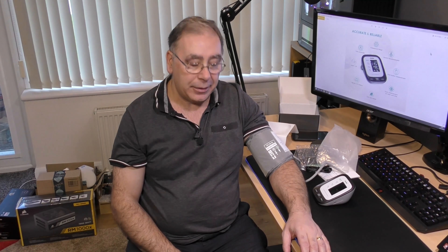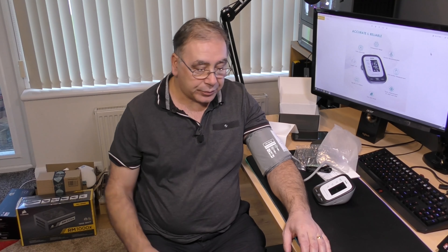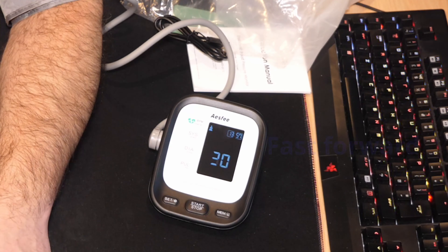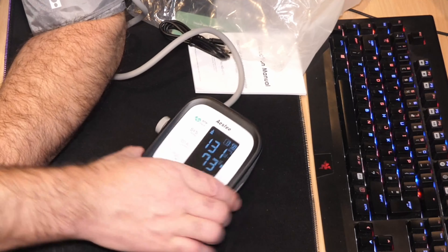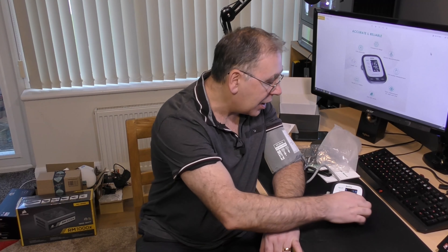Get your feet flat on the ground if you can, your bum right to the back of the chair, and try to be relaxed. Then just press start and it will do it all by itself. So what have I got? I've got 131/73, 82. You've got to bear in mind I've been eating, I've been running about, I've set up my cameras for this video — so that's not bad.